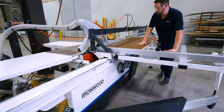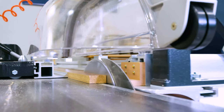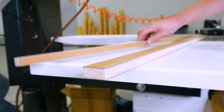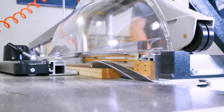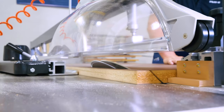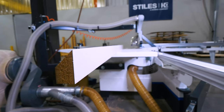This sliding table saw is truly the workhorse of the woodworking world and is capable of doing various cuts, whether you're doing straight cuts, trim cuts, or miter cuts — it does not matter. This is an absolute Swiss Army knife of a machine, and it is perfect for any small or medium-sized shop, or even in a one-off location in a larger facility.